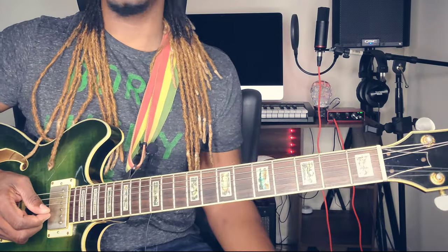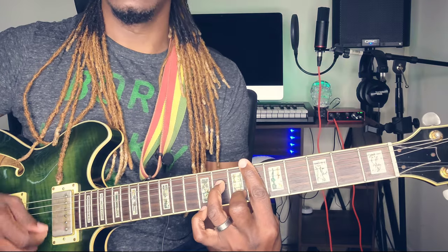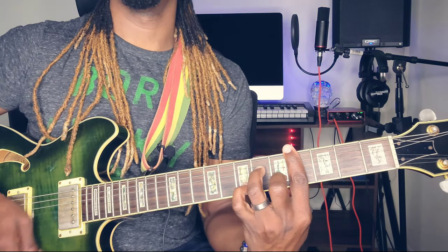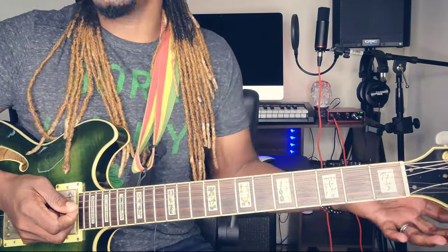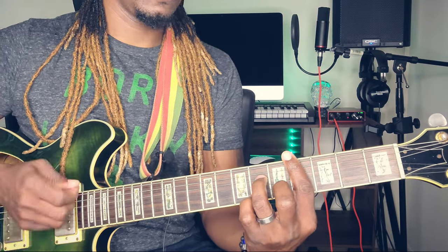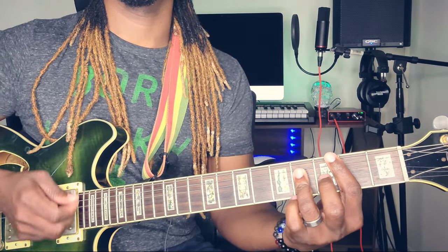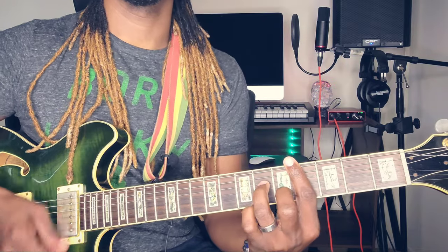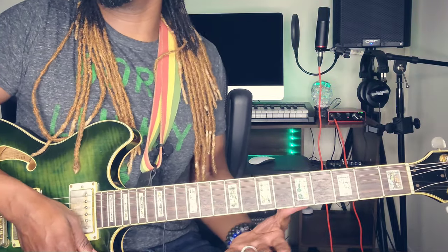Those are the chords basically — there's nothing complicated to this song, just three simple chords. Use those chords, mess around with them a little bit, just remember to keep the feel — keep the reggae feel. Even though I show you these techniques, don't kill the song with them. You still want to hold the main part; you can slide and do those things.